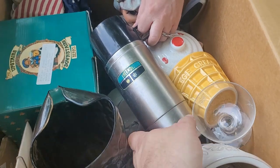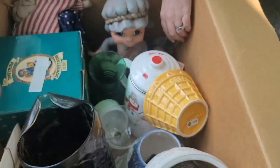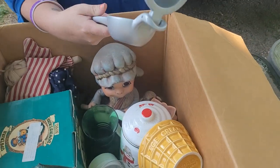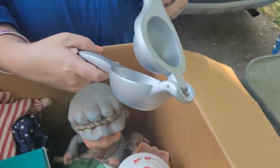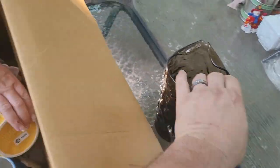All right, I got it open — we got a really nice thermos, that's pretty cool. We got a little glass. And — I don't even know what that is — oh, it's for squeezing lemons, I think. Nice pitcher, that's heavy.